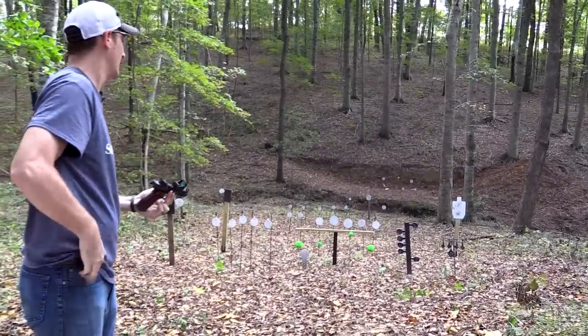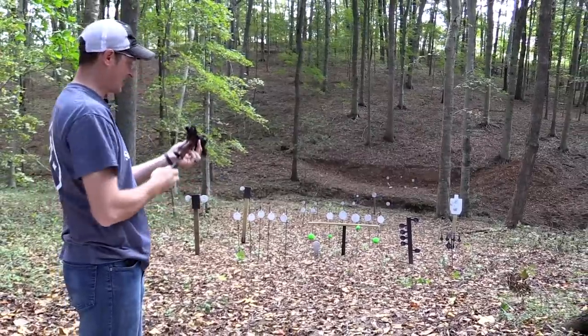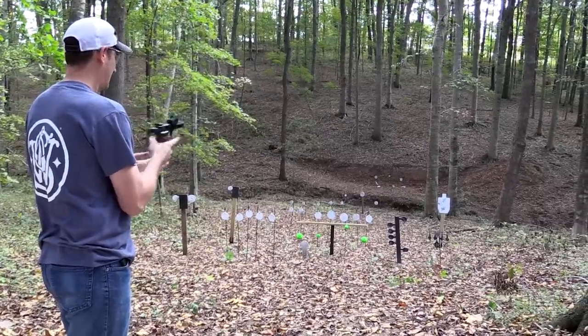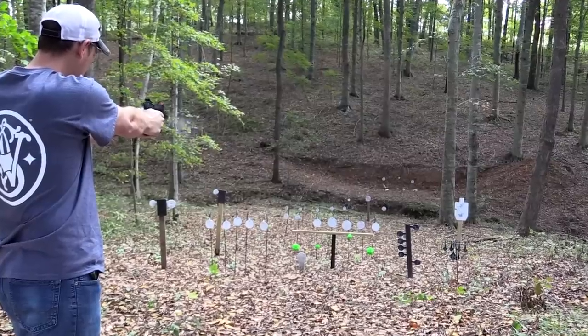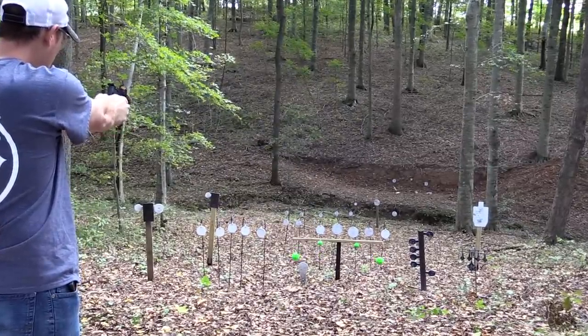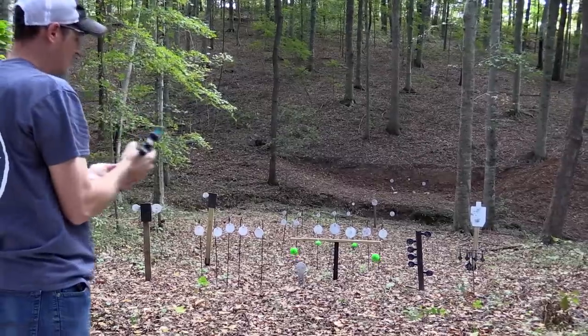I've actually had two magazines for this video, which is kind of a rarity for me.